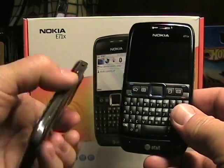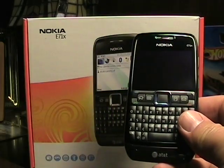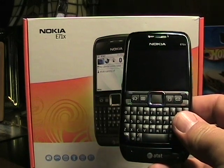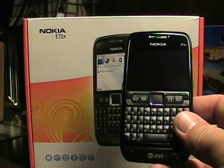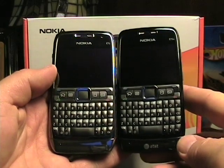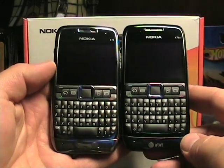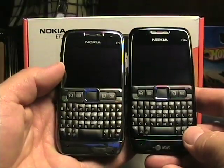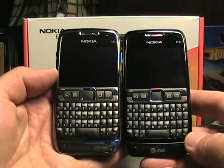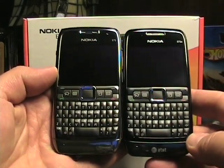So I'm going to offer this first look, and I have a pretty extensive post I'm putting together that this video will be part of. I recommend you check it out because it has a full list of just about everything you need to know with the E71X compared to the E71. Now on the left here is the unlocked E71 and on the right is the black AT&T E71X.